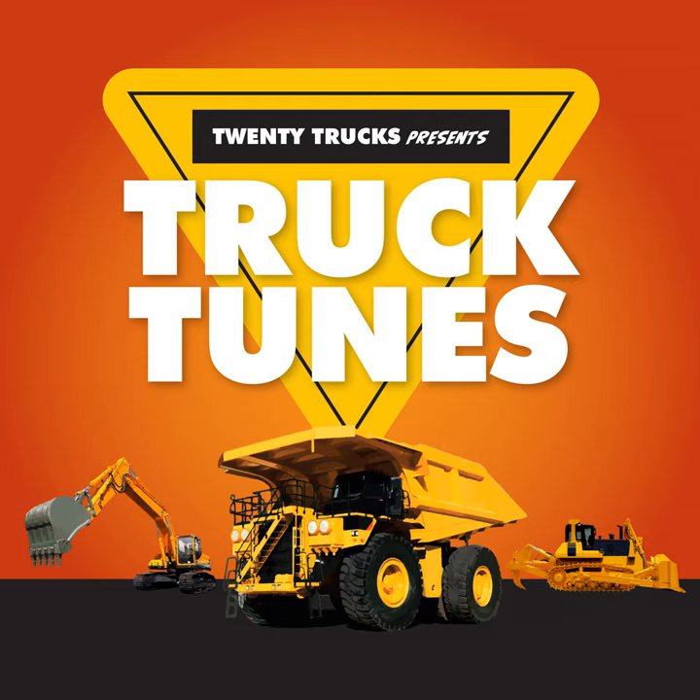Let's do the Forklift Boogie! Lift it up! Set it down! Back it up! Turn around! The Forklift Boogie!